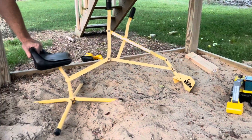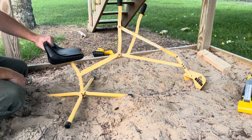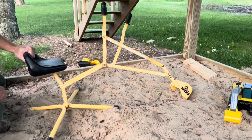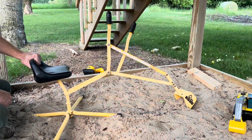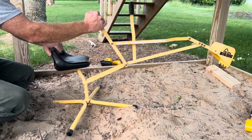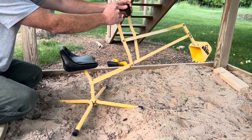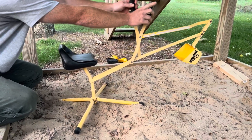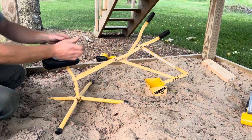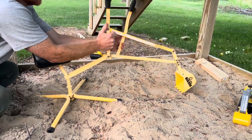Hey guys, it's Lauren. I just wanted to show you a cool sandbox toy that has been a hit in our sandbox for about three years. If you have kids, boys or girls, this has been a great thing for digging in sand or just digging in the yard. It is completely metal — the seat is plastic — but it has two levers so that you can work it. I'm gonna go ahead and show you here how easy it is to scoop.